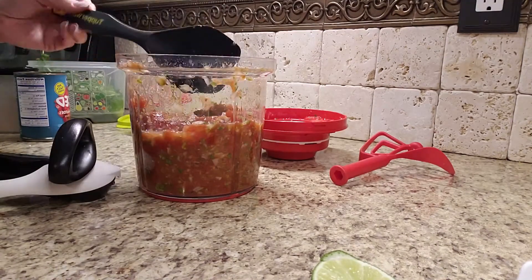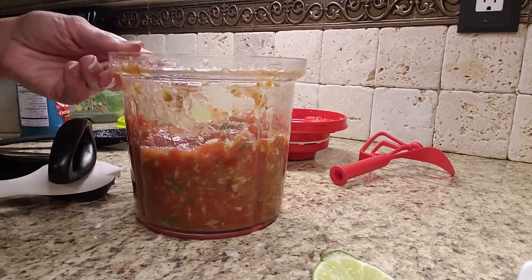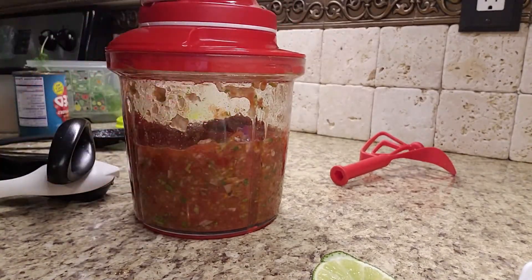So get yourself a Power Chef. You can also chop up cooked meats, do frozen strawberries with yogurt, make some ice cream — but the best salsa in town. Tupperware's Power Chef.